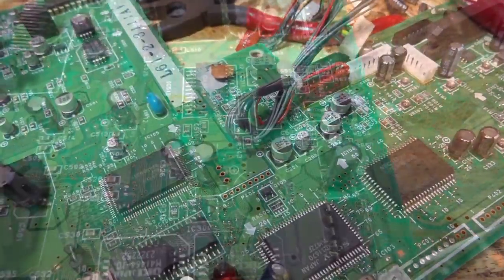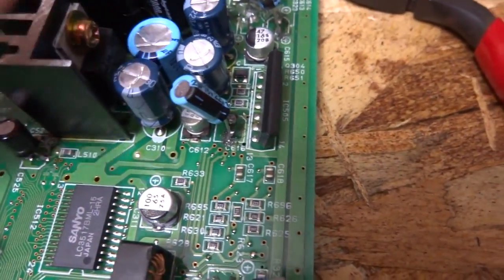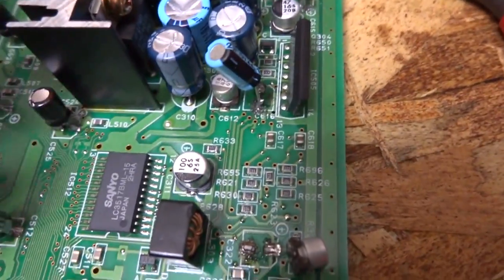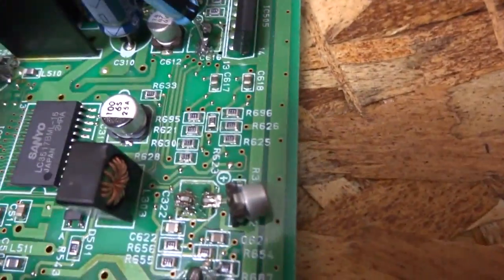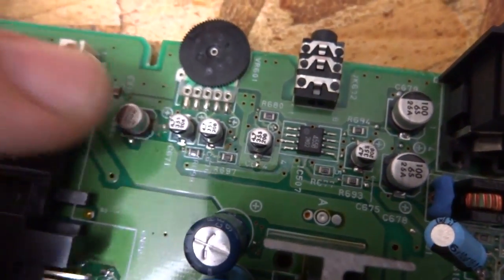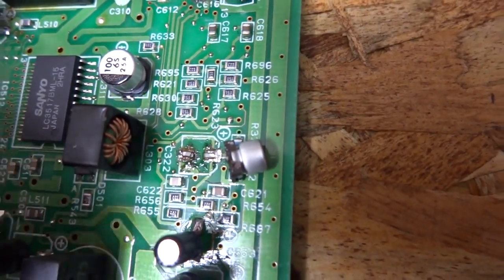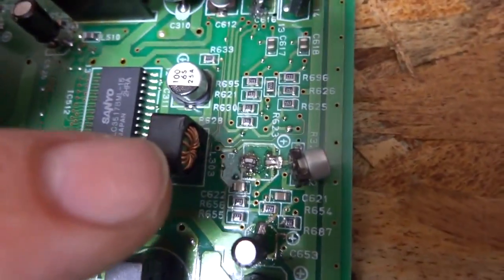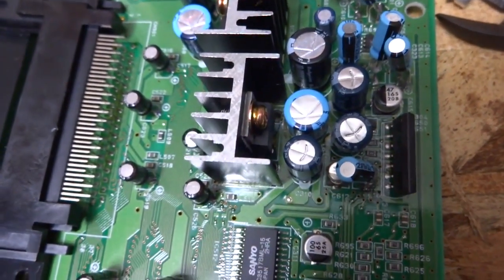Once you start getting into the sound area — the sound amp section — you've got to be a little more careful. You don't want to really pull on these caps; you want to make sure you desolder them from both sides. This is where a lot of traces will easily lift up. Luckily these are still intact with no big problems so far, but this is also where the leakage will be pretty intense. Around the volume dial you'll normally find a lot of rust and leakage, so just be careful working in this section.